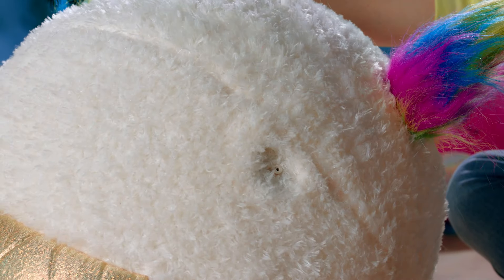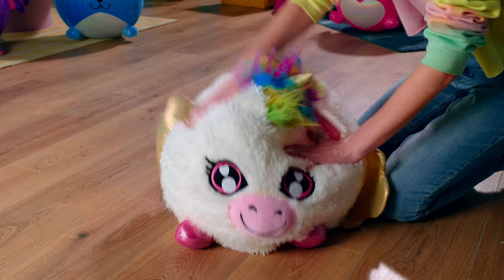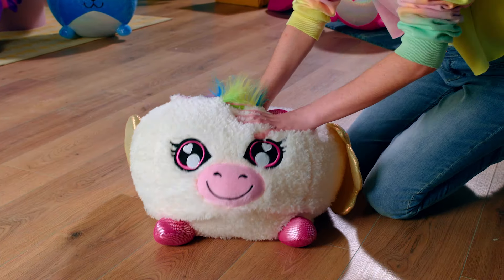To deflate your biggies, insert the pump. Then remove the pump tube, leaving the white pin inside the hole. Now you're ready to deflate.